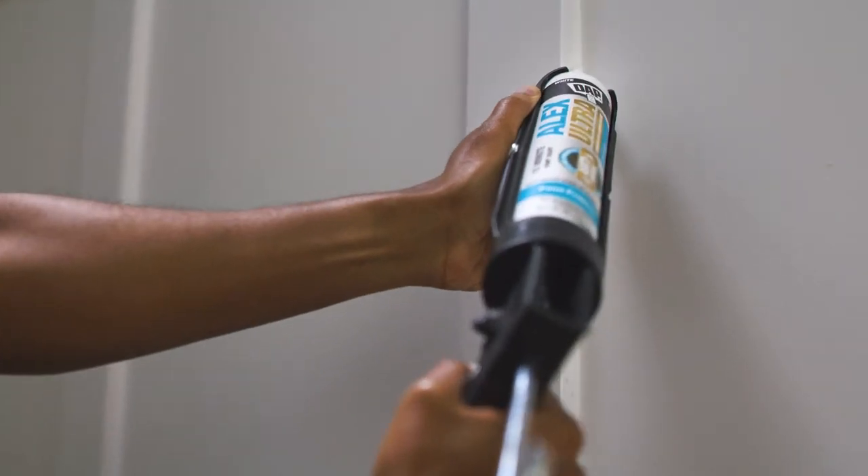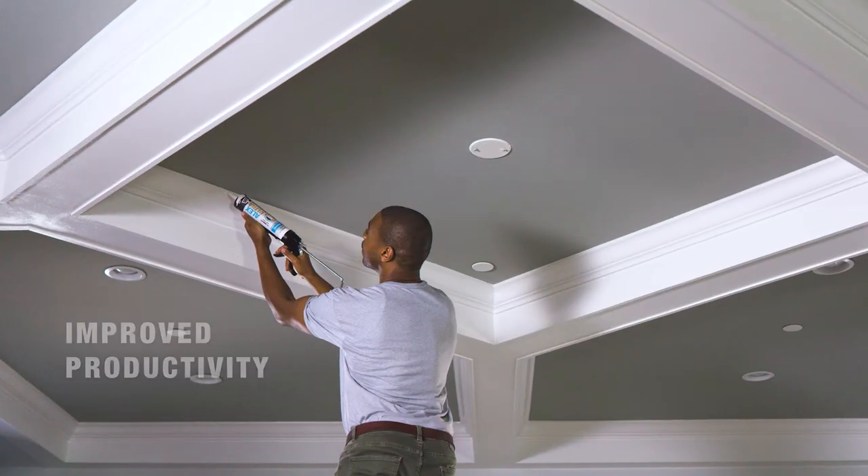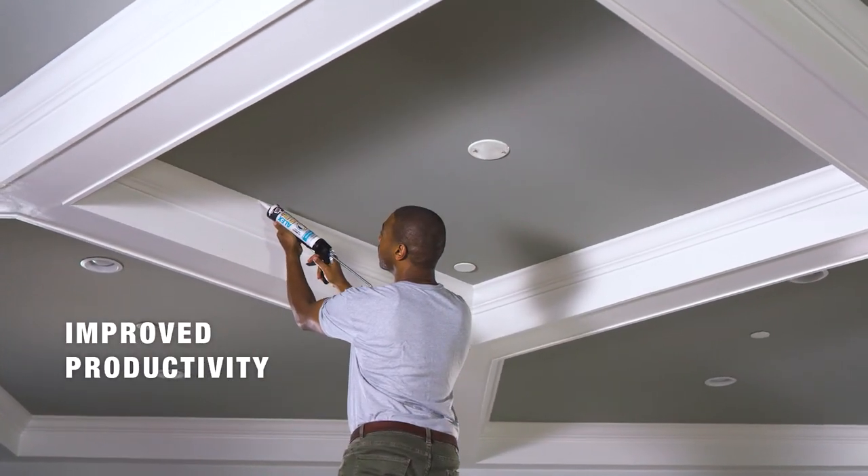As the most trusted choice of pro painters, Alex Ultra saves time on the job with fast, accurate gunning and tooling, low odor, and easy water cleanup.